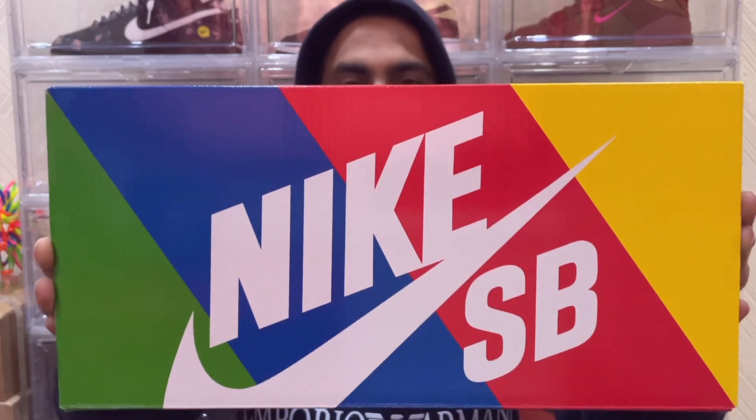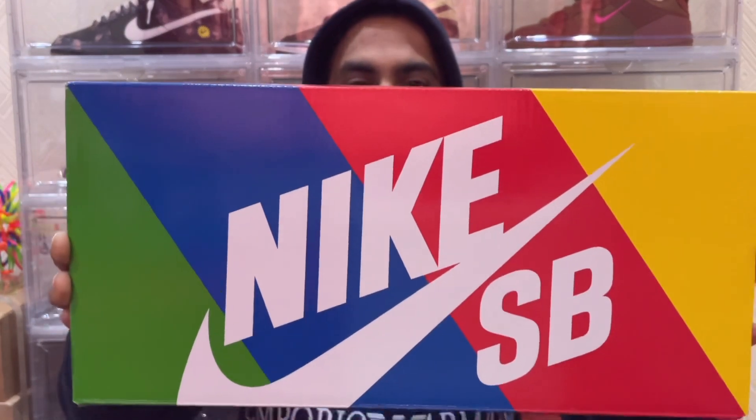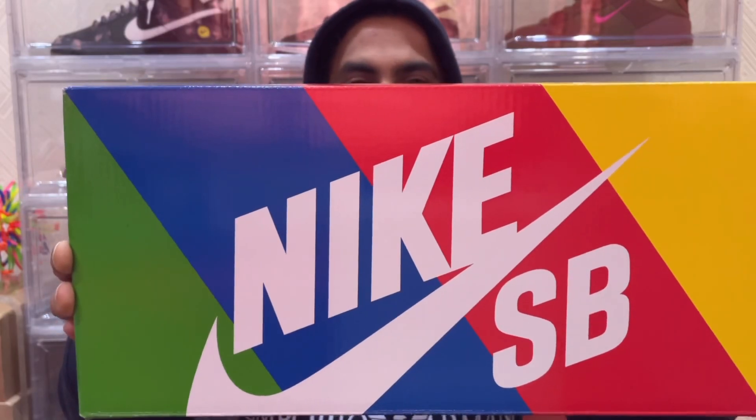In today's video we'll be looking at an SB Dunk. I know by the time I get this video out we may have passed Halloween — this is that type of sneaker that gives off those vibes — but it is what it is. So without going any further, let's start off by looking at the box and packaging. I'm kind of appreciating this box; I like this style. It does come in that sort of rectangular quick-strike box.